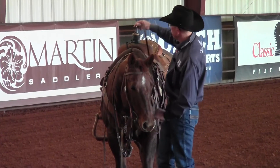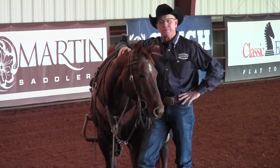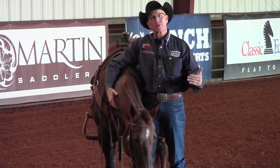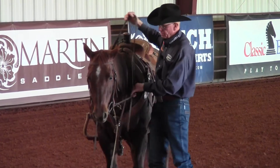One of the biggest challenges that everybody runs into in their training program is keeping their horse soft — keeping their horse collected vertically, and keeping their horse soft laterally, which is side to side. That's where the German martingale comes in.